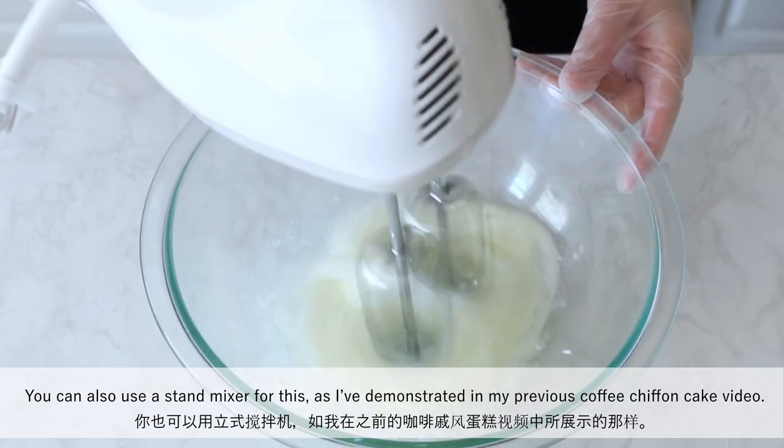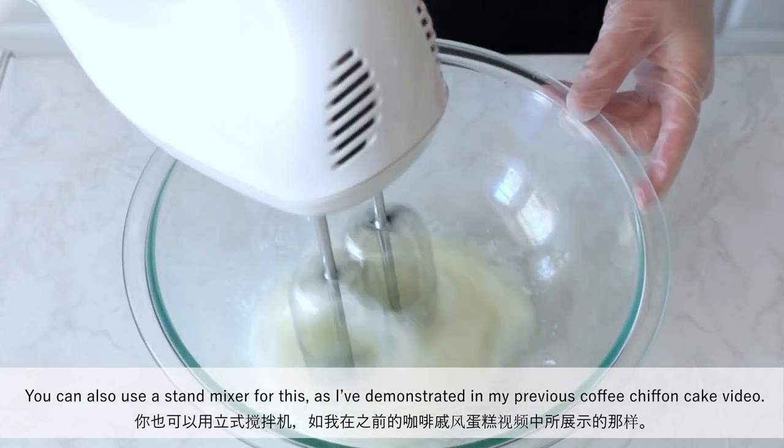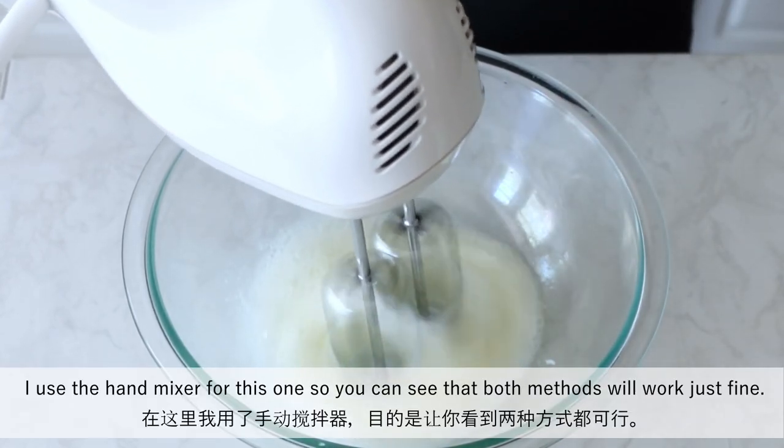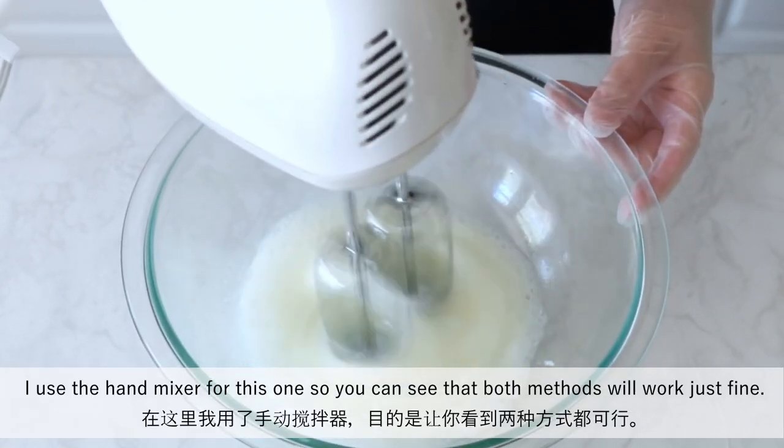You can also use a stand mixer for this, as I've demonstrated in my previous coffee fond cake video. I used the hand mixer for this one so you can see that both methods will work just fine.